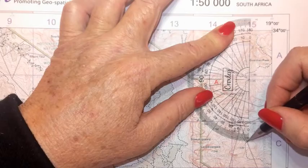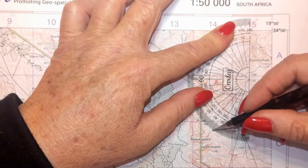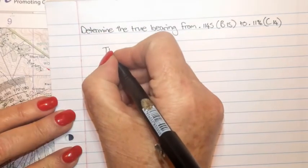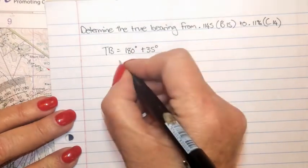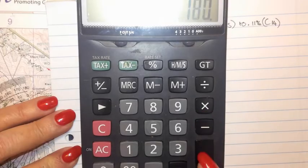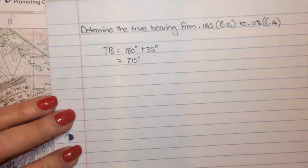Remember, we're going to use zero — that's 10, 20, 30 — and you can see it is 35 degrees. So the true bearing from spot height 1145 to spot height 1196: true bearing will be 180 degrees plus the angle that we've measured, 35 degrees. 180 plus 35 gives me 215 degrees.